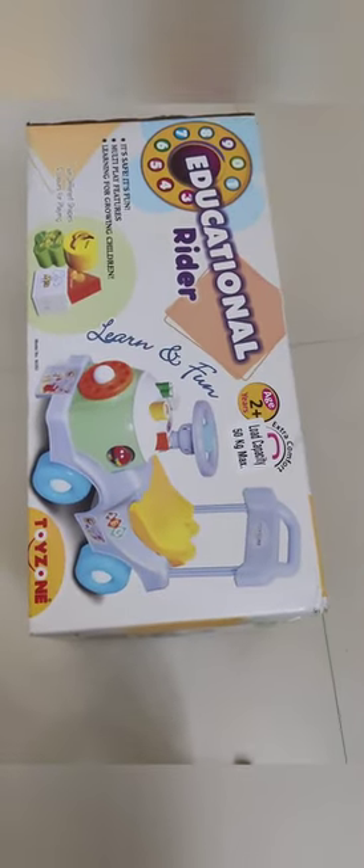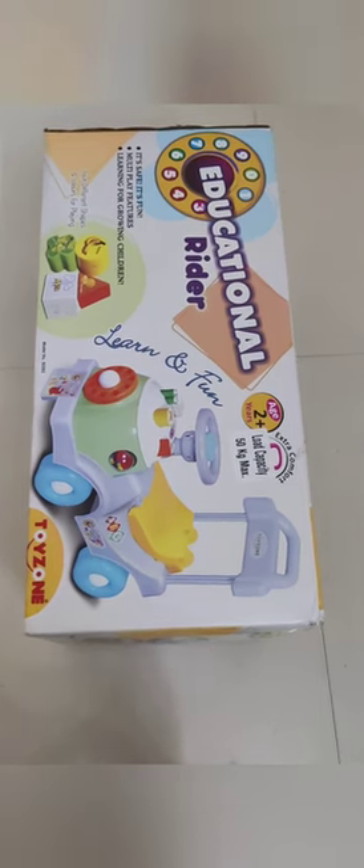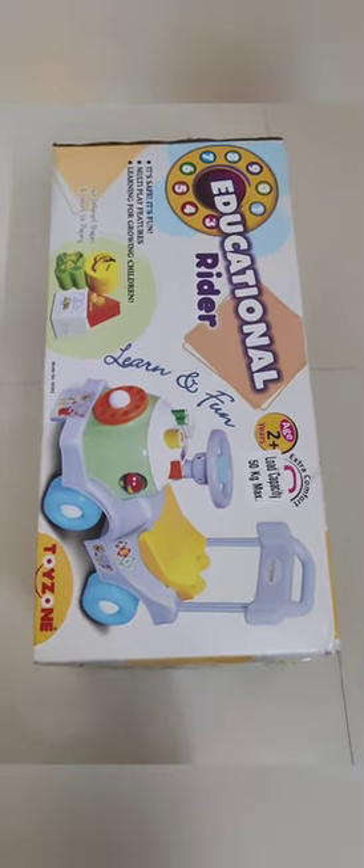I am going to unbox it. This is how to buy a car. I am going to start the car. Now I am going to put a car on my car. We are in the car crash. Now I will edit it, let's unbox it.